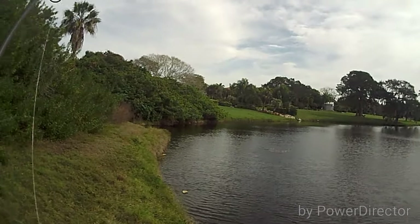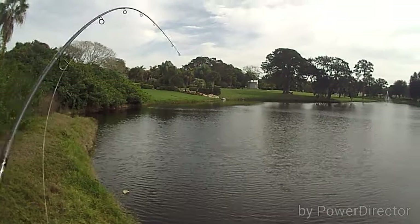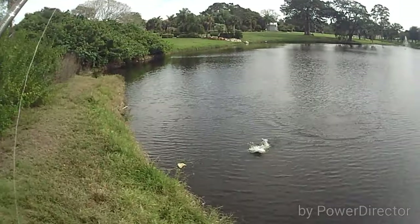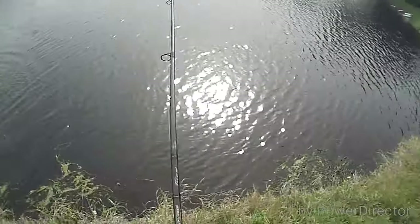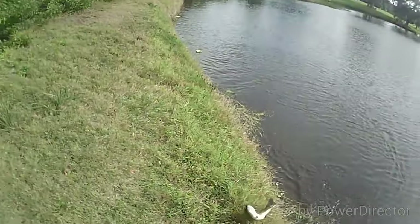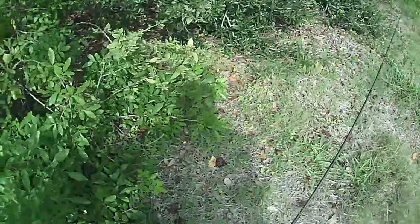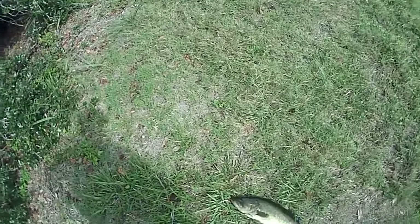There's a fish. Big bass. Oh, that's a big bass. There's another big bass falling. I was about to lose that fish, I thought at least. That's a big fish.